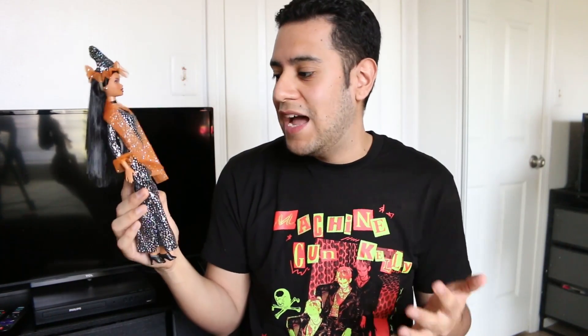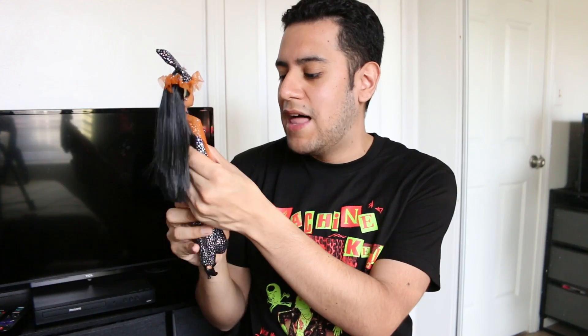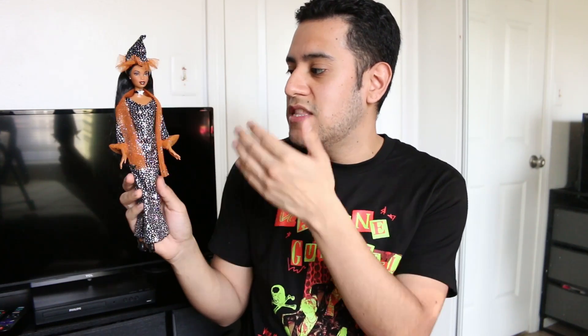Let me know what you guys think of her in the comments! I love her face so much, I love her little hat, her hair is so nice and soft, her makeup is gorgeous, and I love the color combination of black with shiny silver and glittery orange. This doll is just so pretty. Happy Halloween my friends — I love you guys so much, thank you for watching, bye!